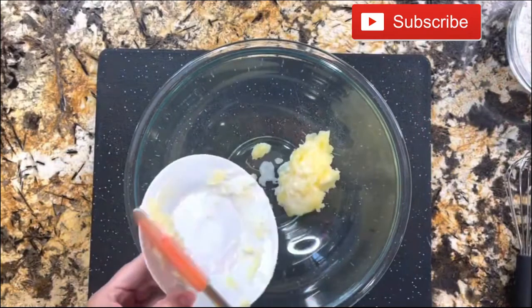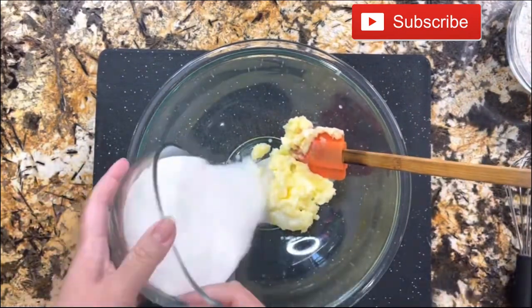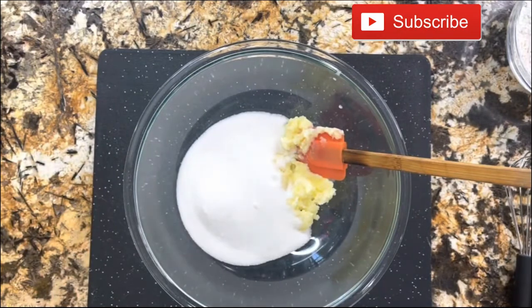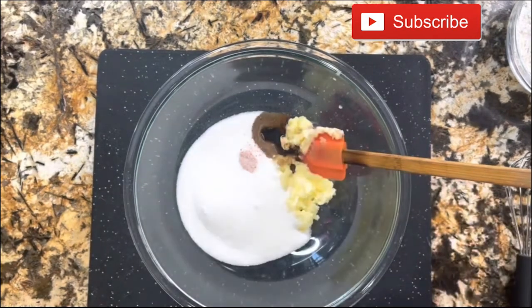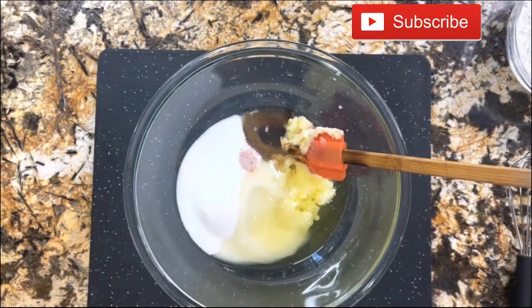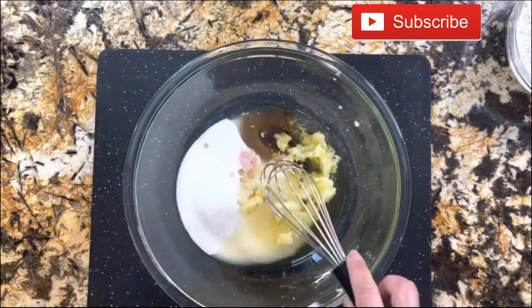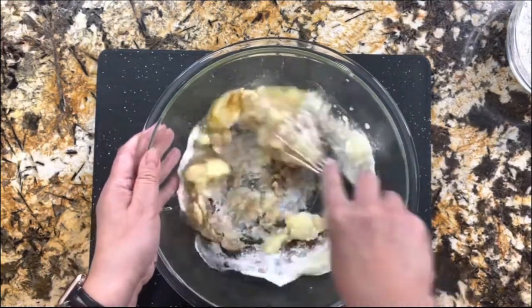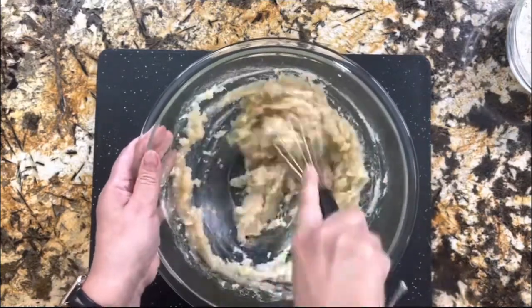I want to start here first with the unsalted butter. Remember that all your ingredients need to be at room temperature. I'm adding the granulated sugar, a pinch of salt, the vanilla extract, and the vegetable oil. I'm going to go ahead and mix it really good, incorporate it very well until it's nice and creamy and fluffy. We're just going to whisk it really well.